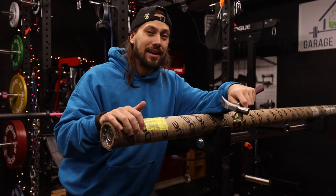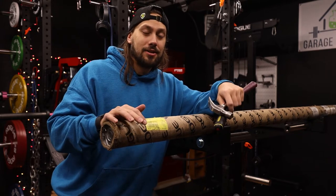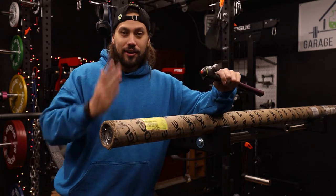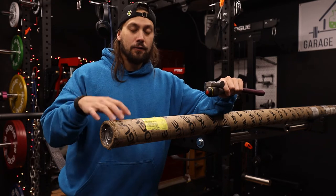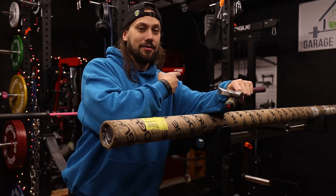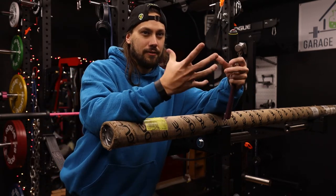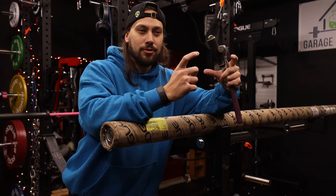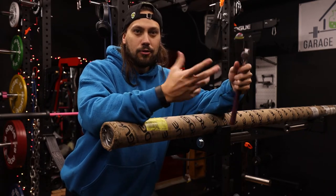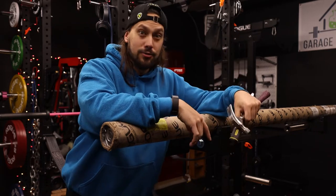I'm going to be showing you guys how I like to open up a barbell shipping tube. There's a lot of different ways out there. Some of them involve sawing the end of it off. If you follow the instructions on this Rogue shipping tube, they tell you to peel the end of it, similar to like croissant rolls — the muffin rolls that you just kind of peel the whole roll off until it pops and explodes and scares everybody.